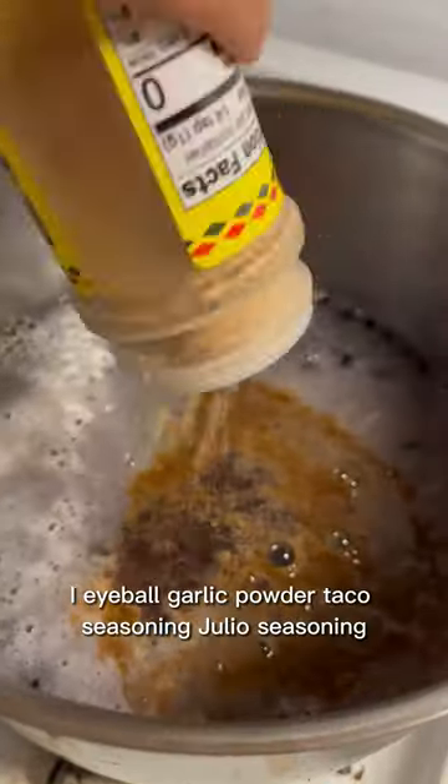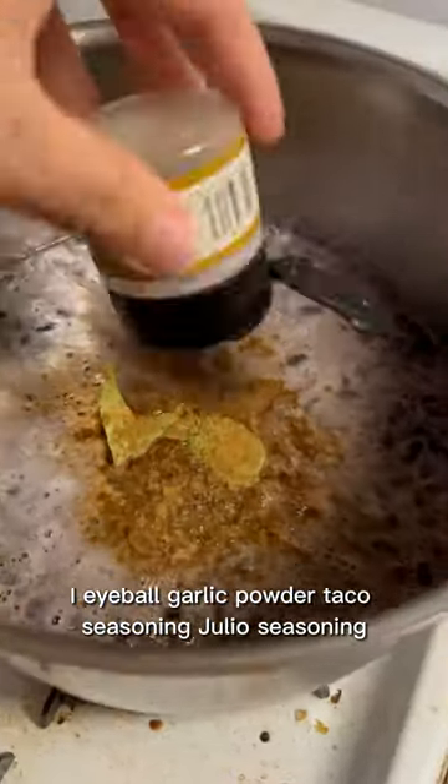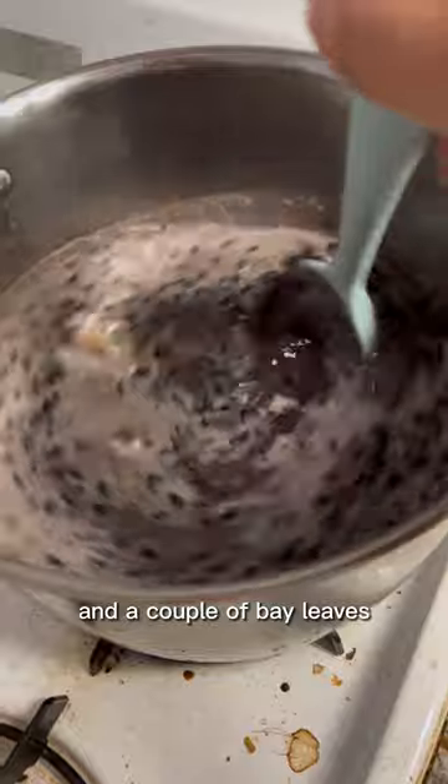For Mexican style beans, I eyeball garlic powder, taco seasoning, julio seasoning, way more cumin than you think, and a couple of bay leaves.